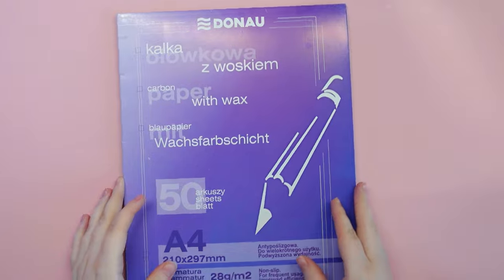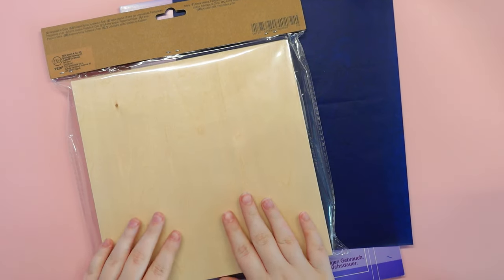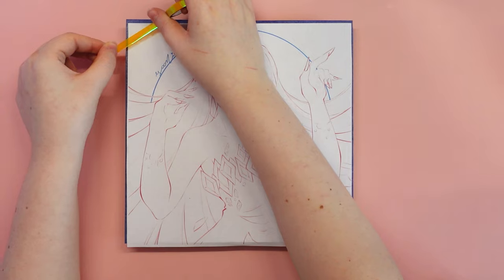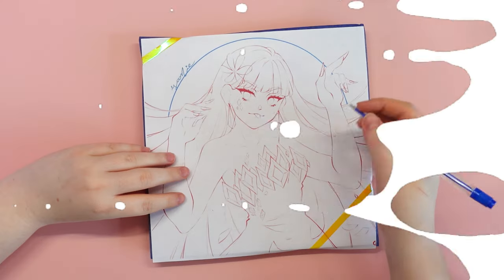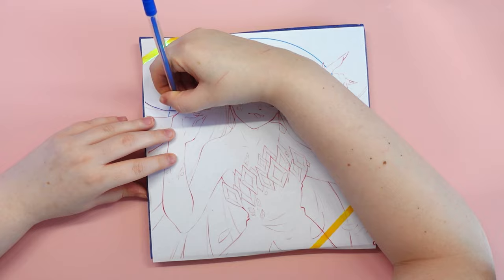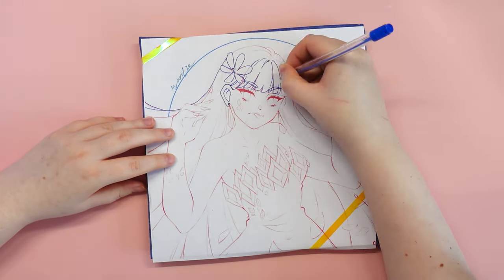I usually prepare the sketch digitally first and then draw it on a piece of paper or other material. For this project, it will be a wooden panel. For the redrawing, I need carbon paper with wax. I printed out the drawing, applied the carbon paper to the wood with the wax down, and over this I applied the previously made sketch, which I secured with washi tape to prevent movement.